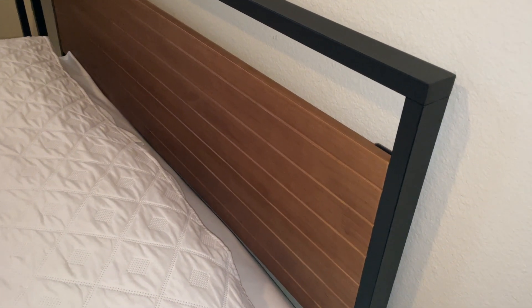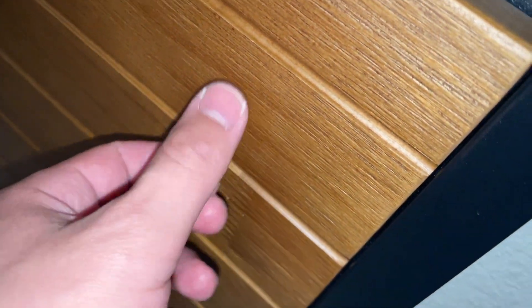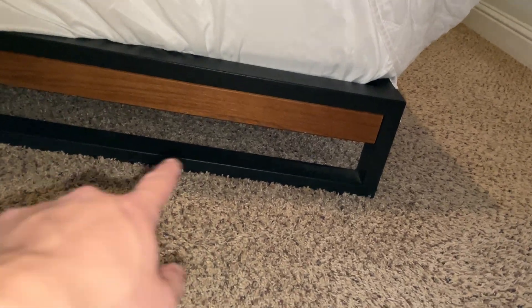Hey everybody, this is a quick review of the Zinus Suzanne bamboo bed frame. It's got the bamboo here and the steel black here. You can see this is a smooth wood — it's not the type of wood that's going to give you splinters as you rest on it or as you rub your sheets on it. You won't have splinters coming off of it, which is nice. This is what the end of it looks like — it's got a little bit of a gap there underneath.